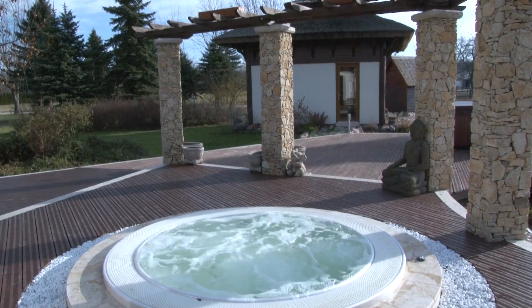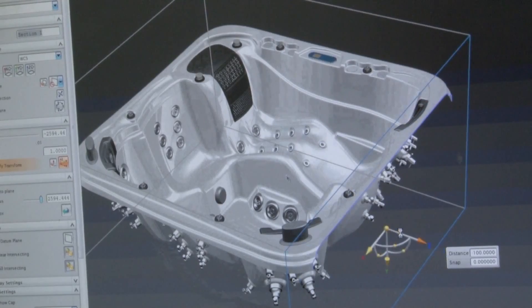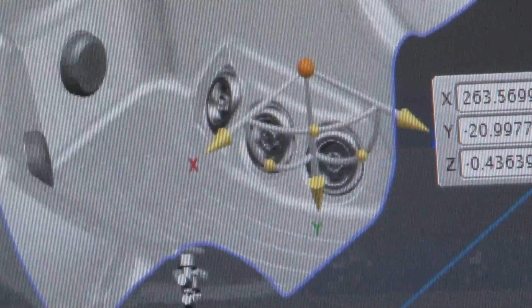The healing powers of water have been known to us for thousands of years. An essential part of the wellness feeling is bubbling water. How whirlpool spas are made.